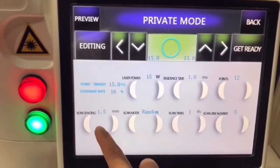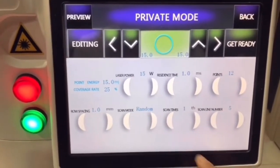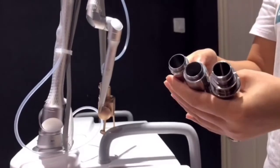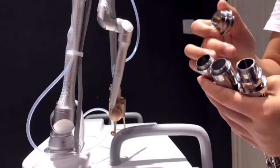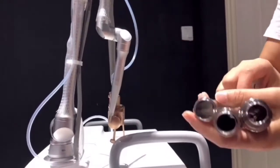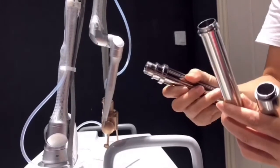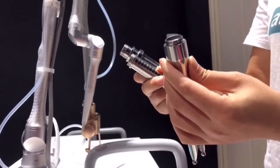Road spacing: advise 1. Scan times: 1. Scan line number: 5. There are probes for vagina treatment — each probe connected to the machine should connect with the glass first. One probe is for vagina tightening and rejuvenation, one probe is for cervical erosion treatment, and one probe is for external vagina treatment.